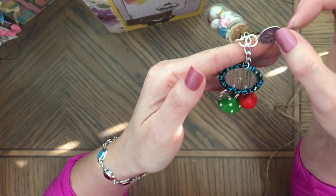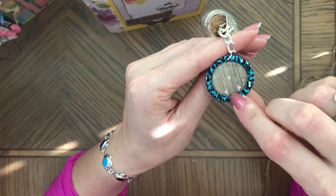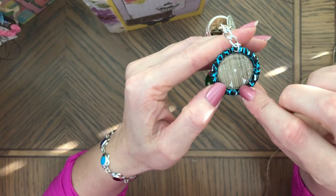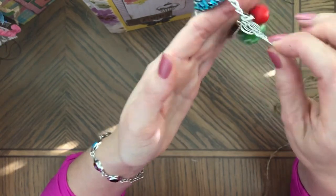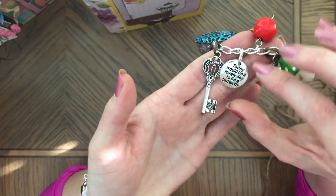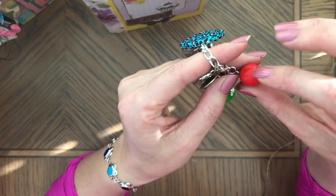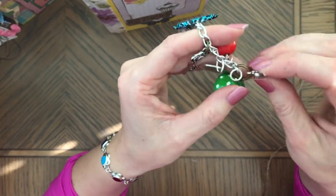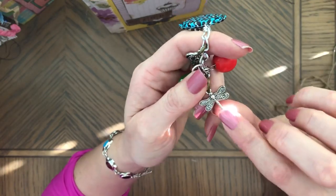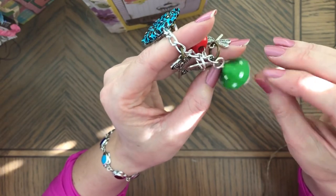And there's a charm here — double-sided. I made this with a bottle cap and epoxy, and then it has a key, and another charm that says 'Today Would Be a Lovely Day to Be a Butterfly.' This is a wooden bead, and one of the charms I got recently — this pretty large dragonfly — and the resin mushroom.